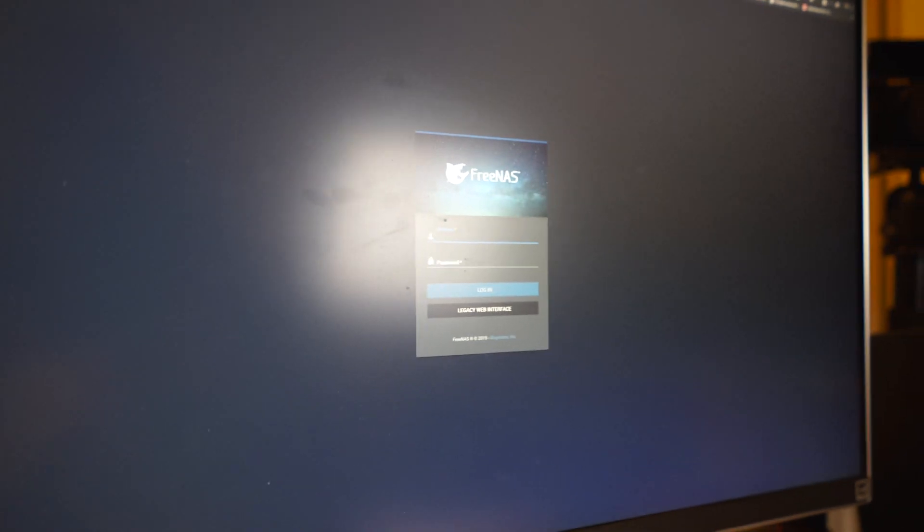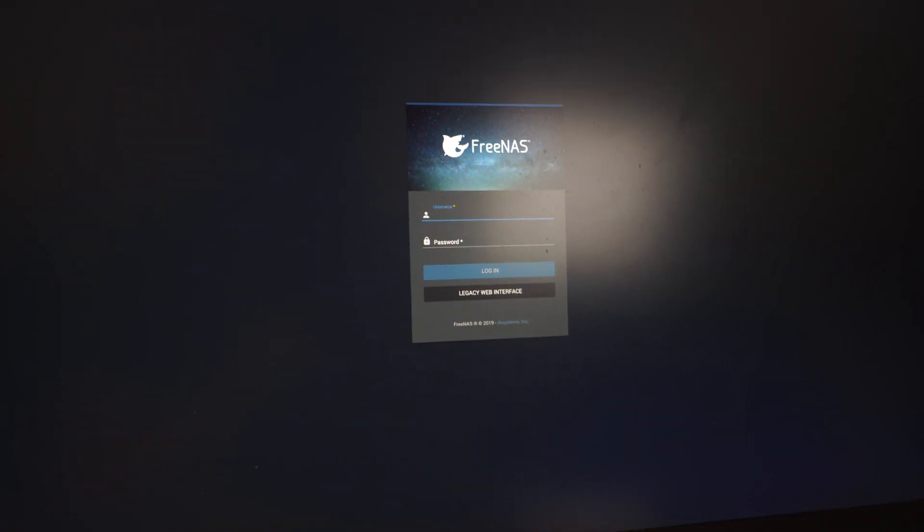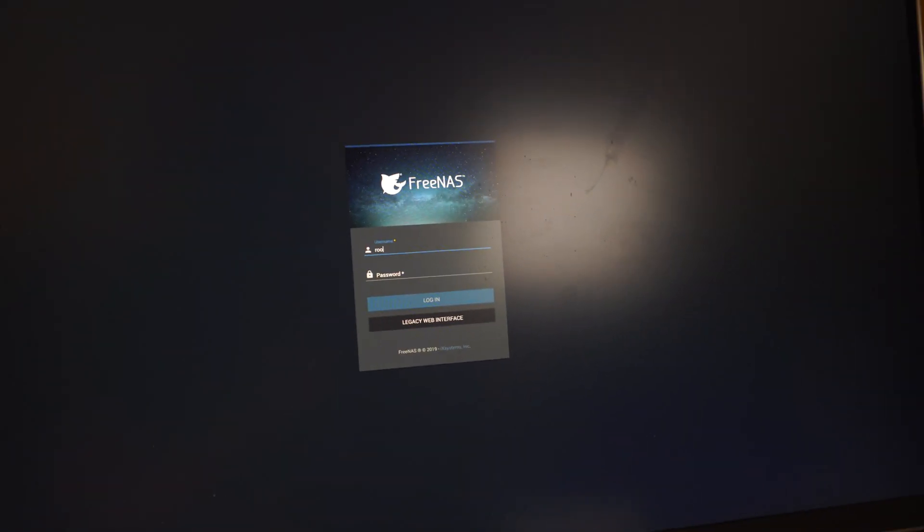Our server loads up and we are good to go. I log in and just want to make sure we can see all of our disks — and bam, there we go. We have every single one of our disks being detected, zero through seven. Awesome.